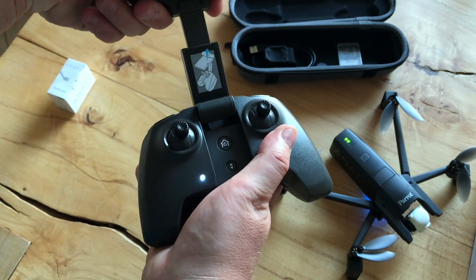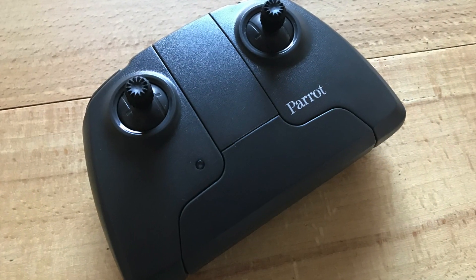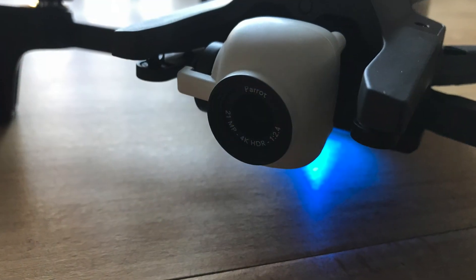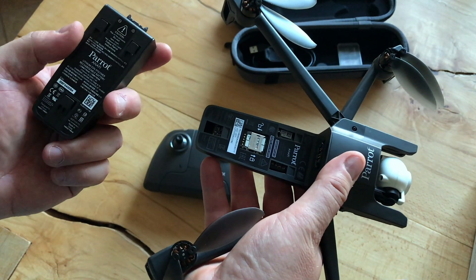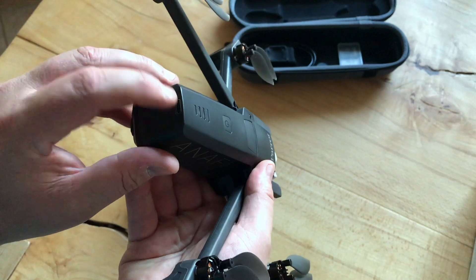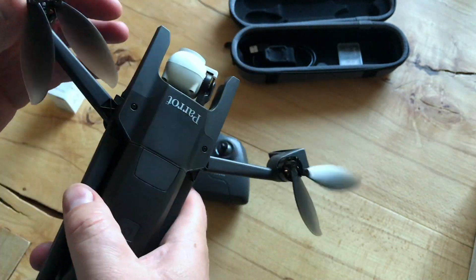The USB out goes to your phone. Flip it open and the power comes on — your phone fits in there. Put your USB cable in and plug it into your phone. It comes with a 16GB SD card, which is pretty decent. I like the USB-C on the back so you can charge the battery from an external battery pack.